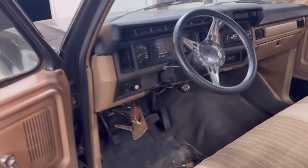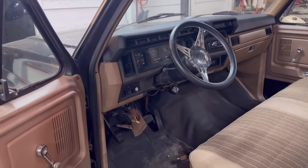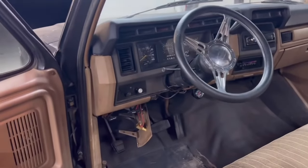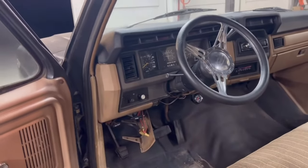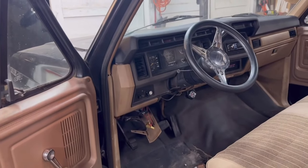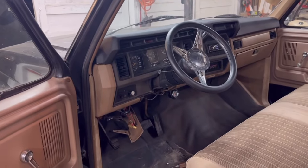I'll let you guys know the process and any tips and tricks I think you should know, but it's pretty self-explanatory. Once you pull all these panels out, you'll be able to see all the bolts and stuff you need to remove. Anyways, I'm going to jump into it and we'll get started.